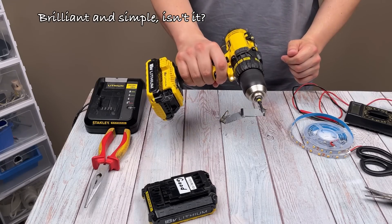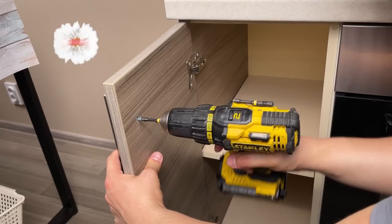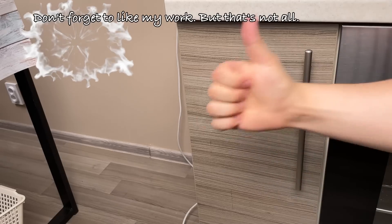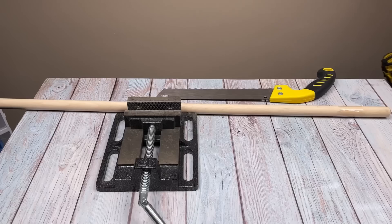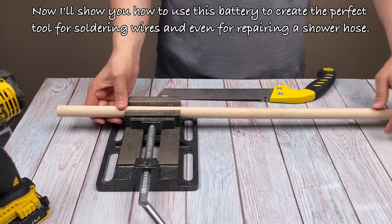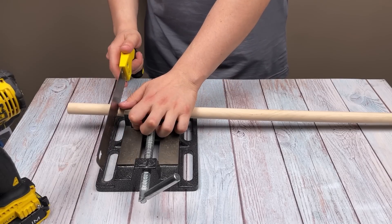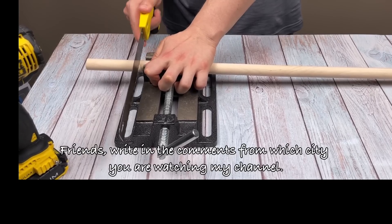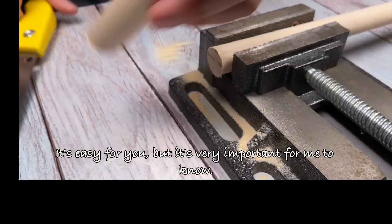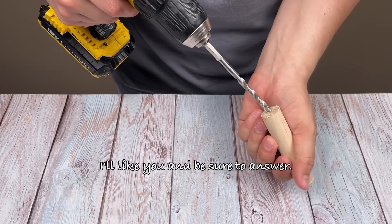Brilliant and simple, isn't it? Don't forget to like my work, but that's not all. I'll show you how to use this battery to create the perfect tool for soldering wires and even for repairing a shower hose. Friends, write in the comments from which city you're watching my channel — it's easy for you but very important for me to know. I'll like you and be sure to answer.